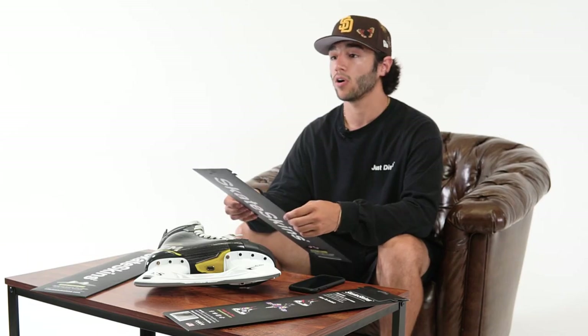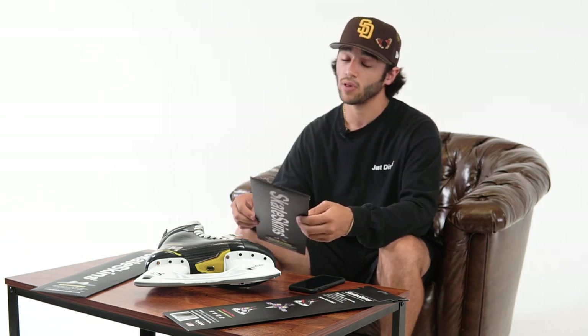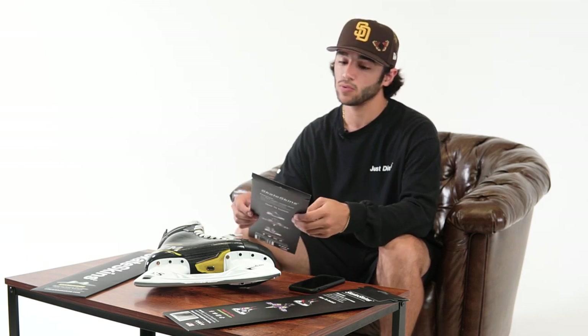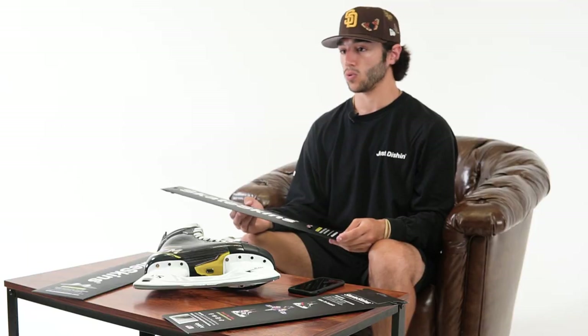Just to review some key features of the product: they're made to fit all make and model skates. They're easy to install, remove, and reapply at any time. They're a water-resistant material, and all the designs are fully customizable, meaning you can order one individual one-off order or a team set as well.